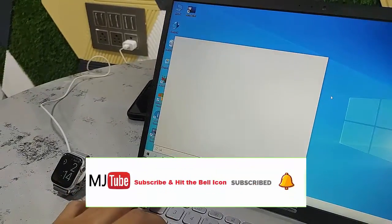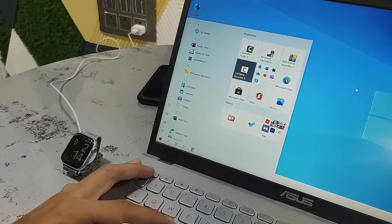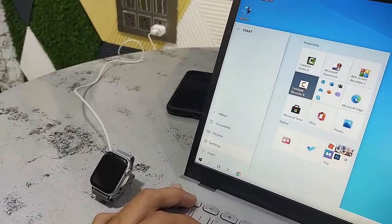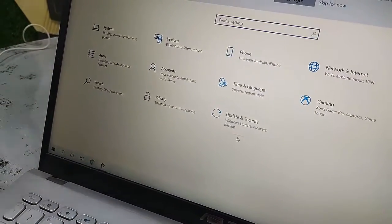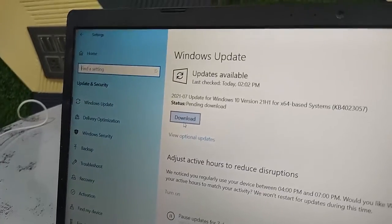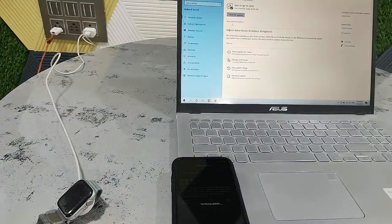I also got an update for my Windows 10 Pro. Simply go to Settings — click on Start and then click on Settings, then click on Update and Security. I got a small update for Windows 10 Pro, simply click on Download. If it needs to restart, then restart your PC to complete the installation.